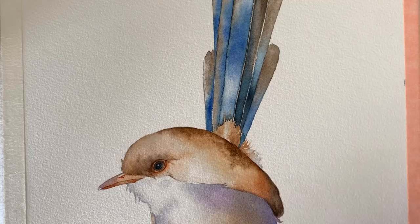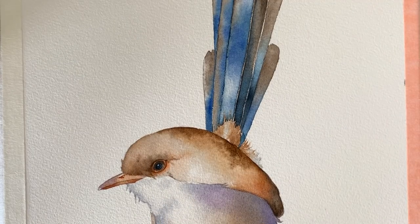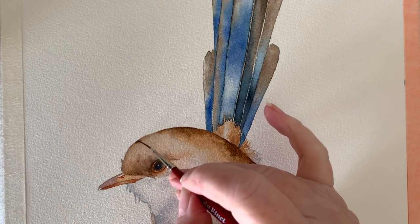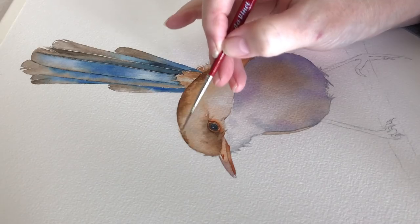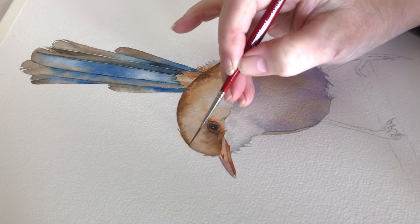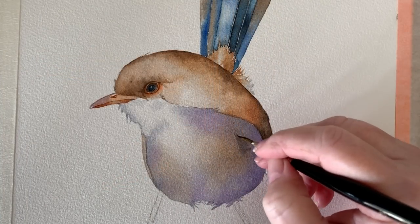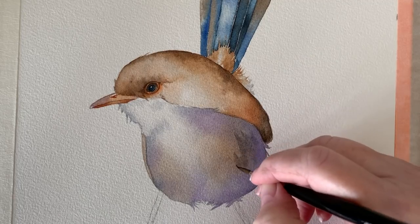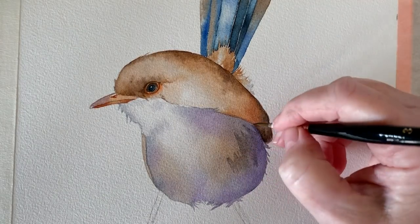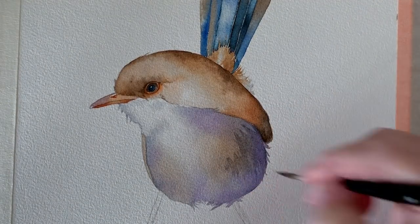Going back to the head now — I've wet the head with some water and I'm just deepening the color along the edge with some more van dyke brown. This just helps to make the head look rounder. I'm going to speed this next section up. I've wet the paper down where I'm working and I'm just adding a bit of detail with some of the gray that I mixed up at the start, which was ultramarine blue and burnt sienna.